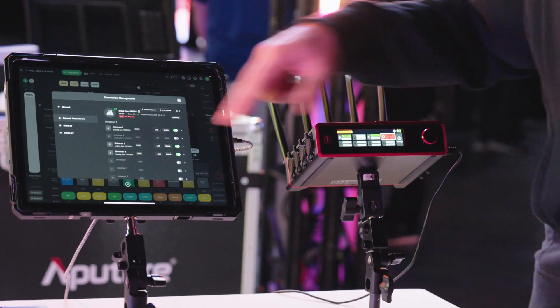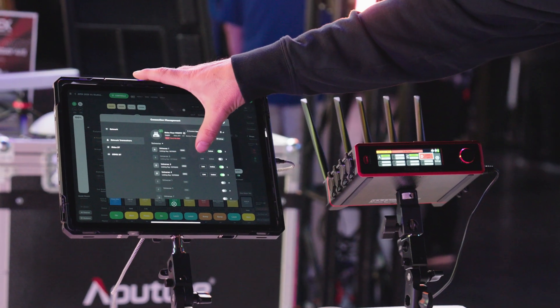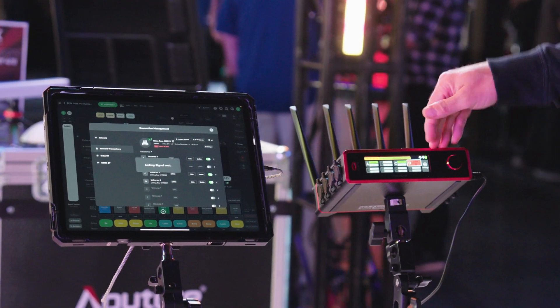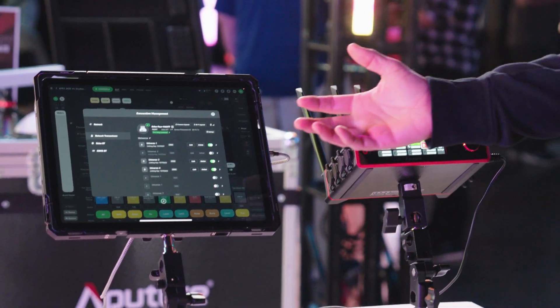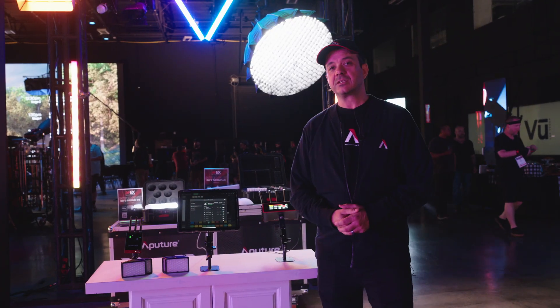That's the real-time feedback directly from the Citus 4. I can also send my linking commands directly to this remotely — so I have remote configuration and real-time feedback where the Citus 4 is also talking to Citus Link Pro.